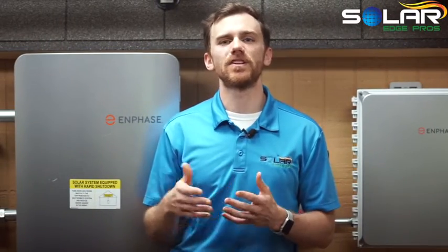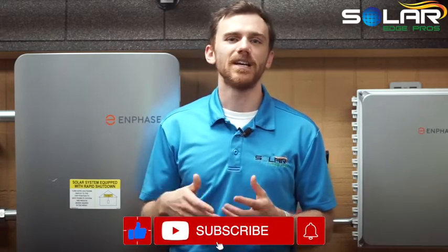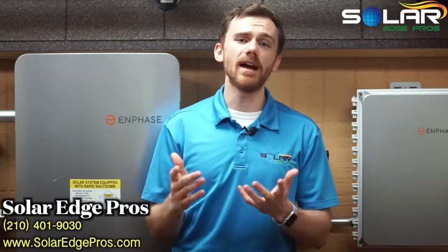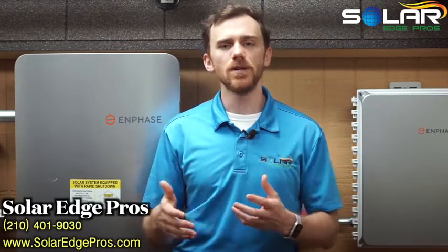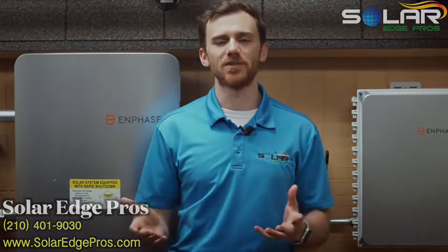Hopefully, now you understand the importance of bus bars and why some panels appear to have them while others don't. Those thin metal strips and their little mini-me's help keep your system efficient and durable. If you still have any questions about bus bars, feel free to reach out. If you haven't received a free solar consultation from us yet, be sure to book one either by calling 210-401-9030 or by booking online at SolarEdgePros.com. Thanks for watching.